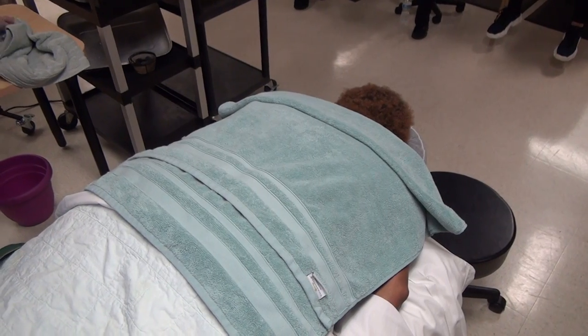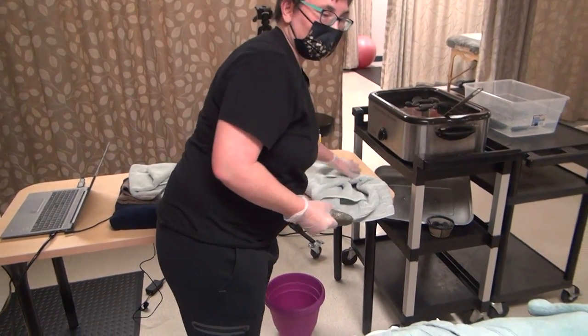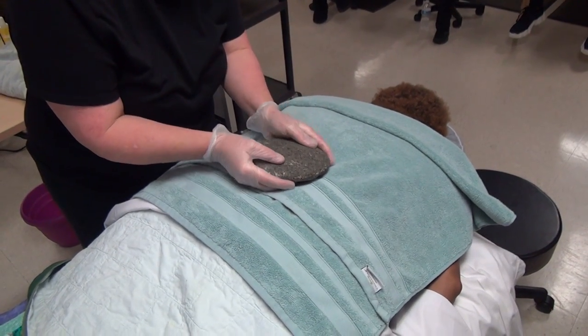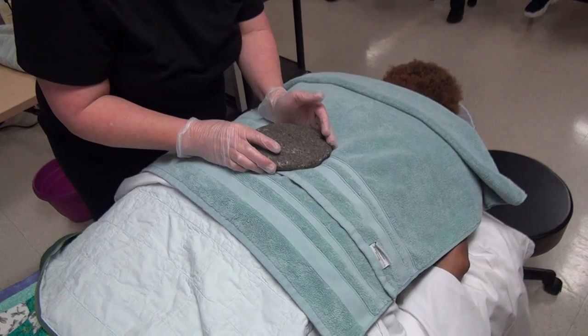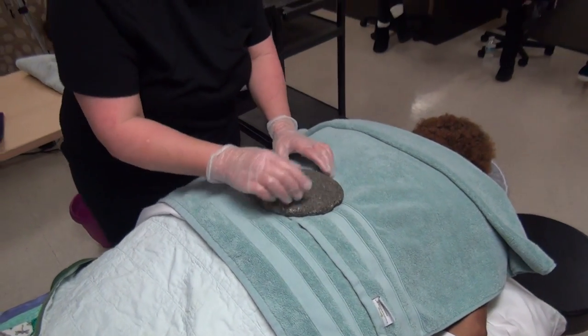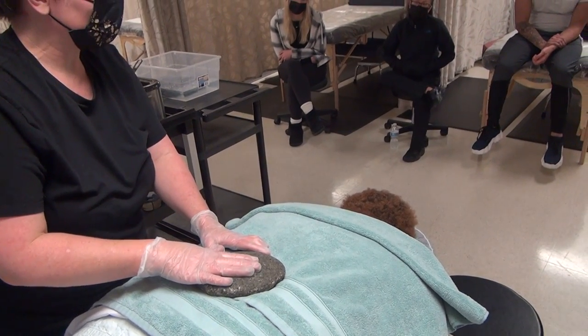I already dried the ones off that you saw, so we're going to start placing them. It's pretty hot right now — it feels beautiful. Erica says she enjoys some heat. Now the thing about these placement stones is that the heat kind of comes on gradually, especially because of our layers.